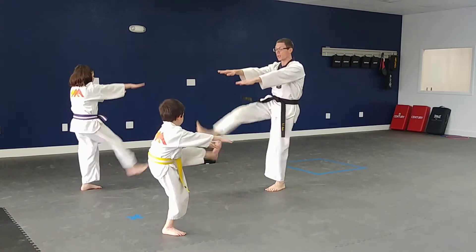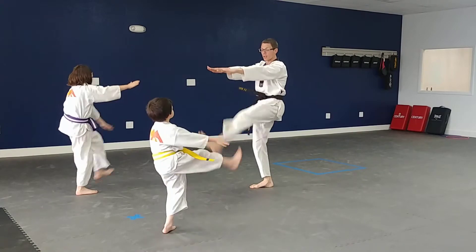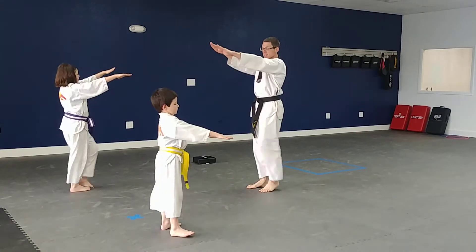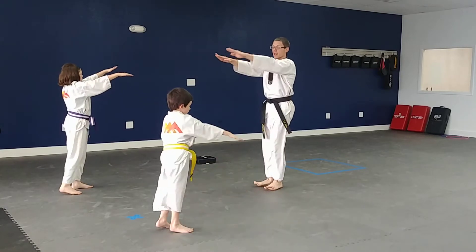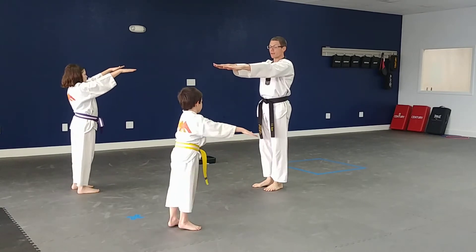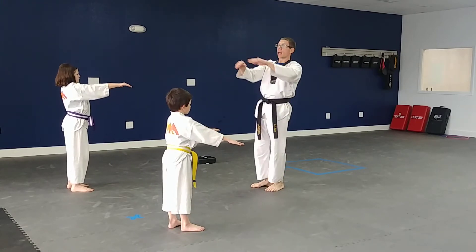Here we go — right hand. One, two, three, four, five, six, seven, eight, nine — keep those hands straight out in front of you — ten. Keep your back up nice and straight; you don't want to bend over. Very good. That was ten reps.